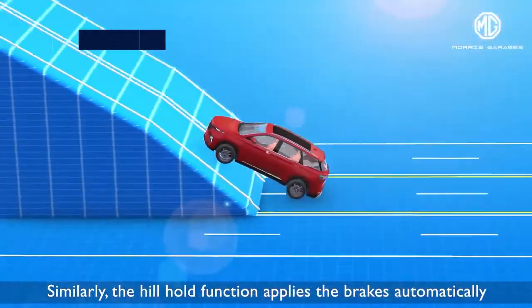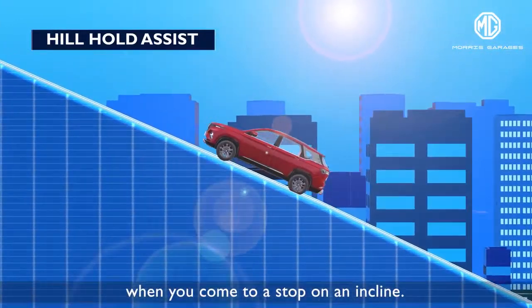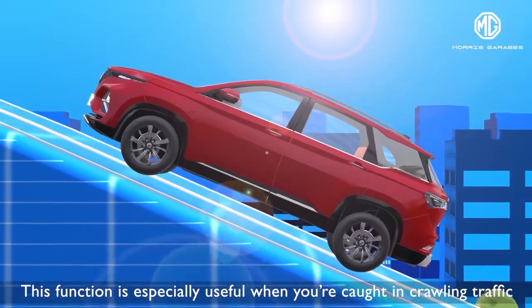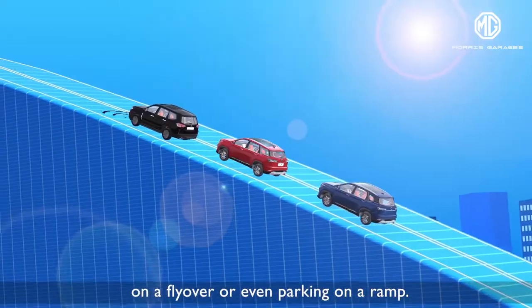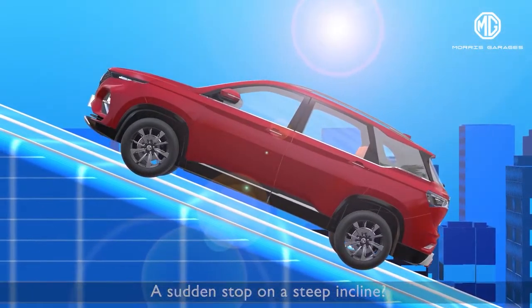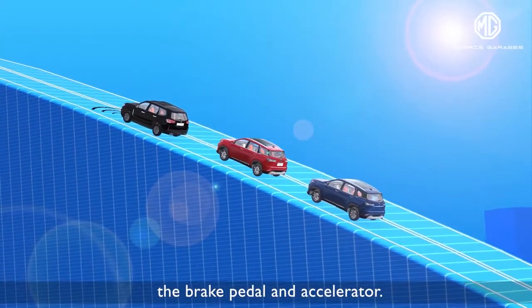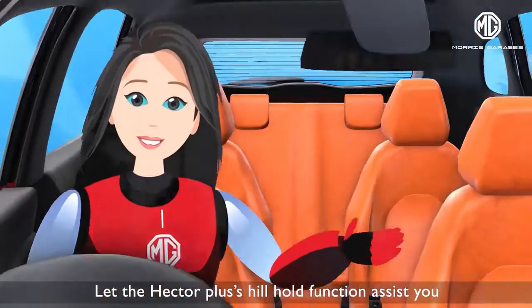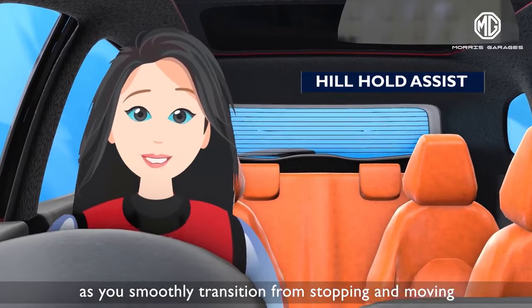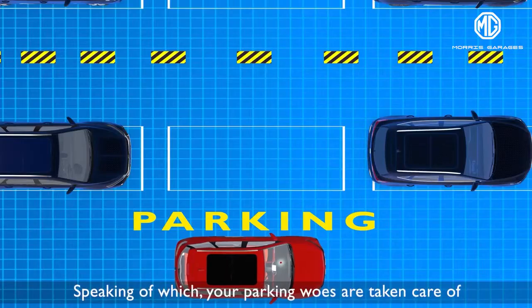Similarly, the hill hold function applies the brakes automatically when you come to a stop on an incline. This function is especially useful when you're caught in crawling traffic on a flyover or even parking on a ramp. A sudden stop on a steep incline? No problem, as there is no juggling between the brake pedal and accelerator. Let the Hector Plus hill hold function assist you as you smoothly transition from stopping to moving without having to worry about the vehicle rolling back.